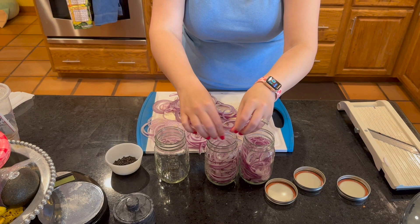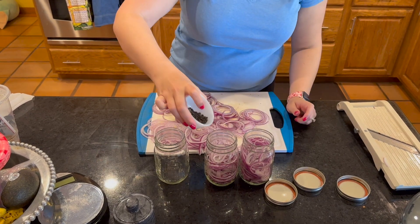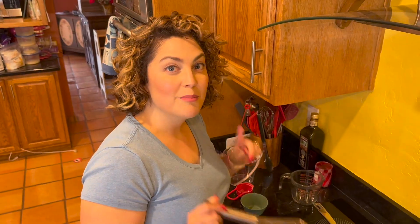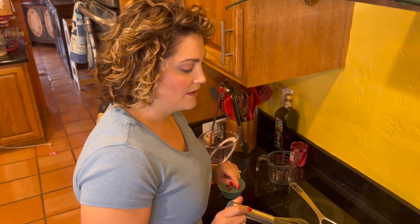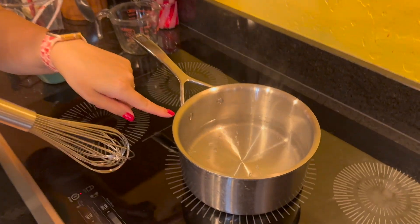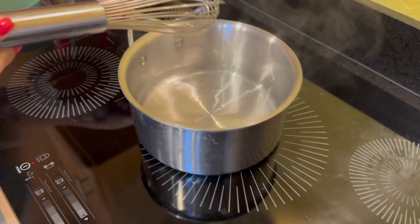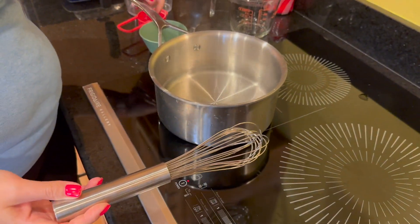I'm also going to go ahead and put my peppercorns in, just a few on top. My pickling liquid is almost done. See how it's come just to a boil here in the bottom of the pan? This is when you want to take it off the heat, let it cool, and then pour over your red onion.